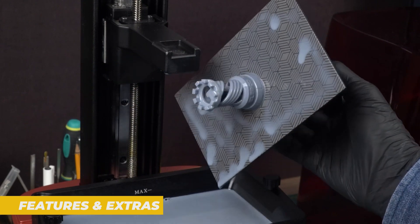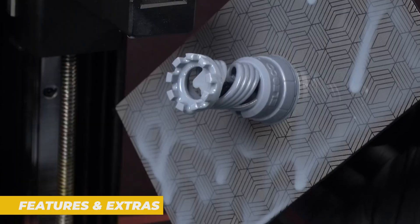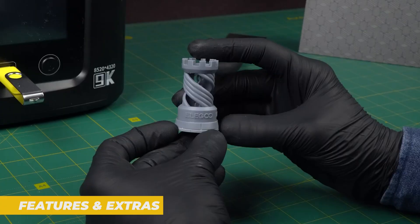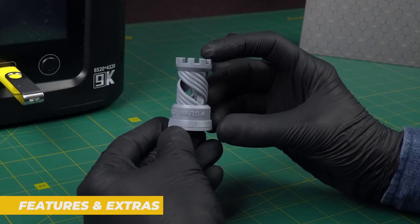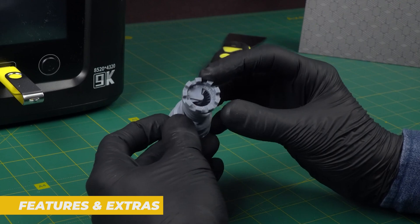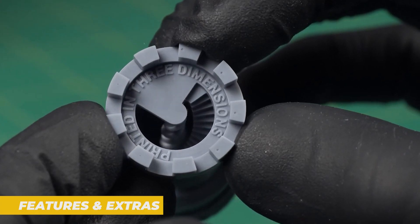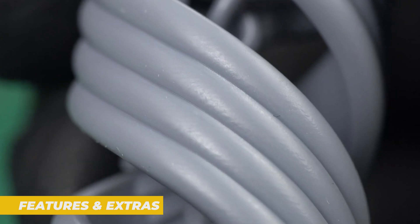Resin printers can be pretty smelly, so this feature helps keep your workspace more comfortable, especially if you're printing indoors. Additionally, the Mars 4 supports Wi-Fi connectivity and can be controlled remotely. This means you can upload models, start prints or monitor progress without needing to physically interact with the printer — a great option for those who want to control their printer from another room.